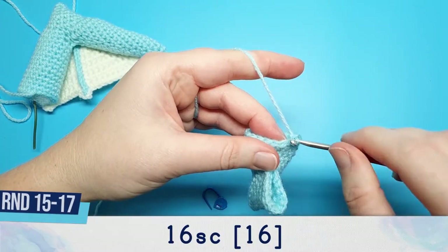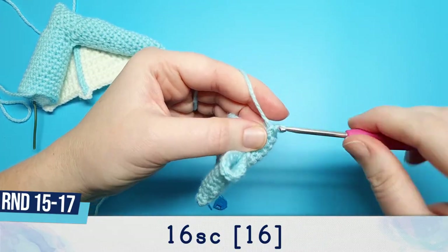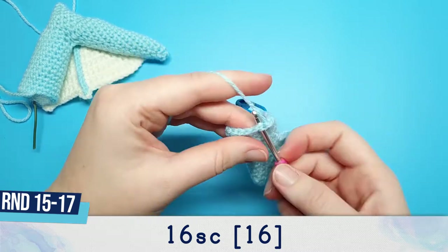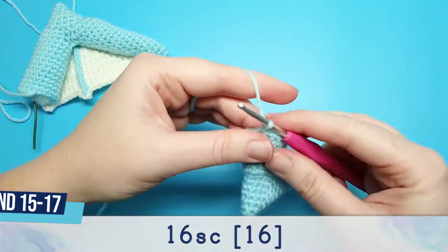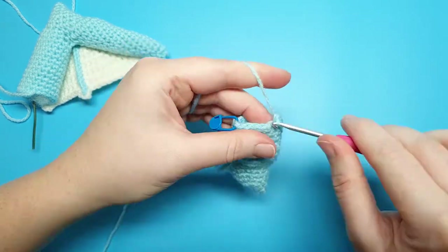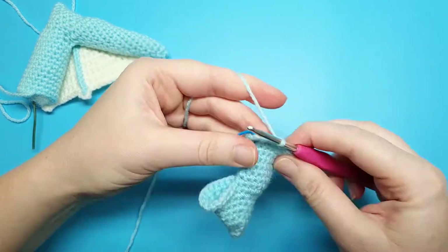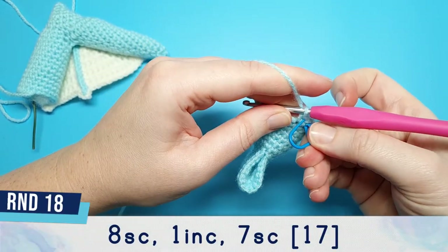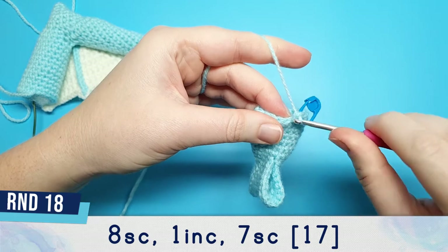Round 14 is eight single crochet, one increase, and then seven single crochet. Rounds 15 through to 17 are 16 single crochet. Rounds 19 to 21 are 17 single crochet, one increase, and then seven single crochet.